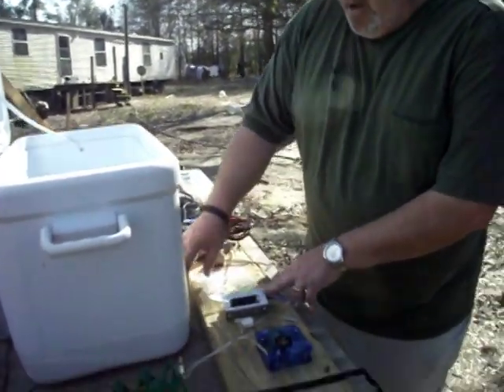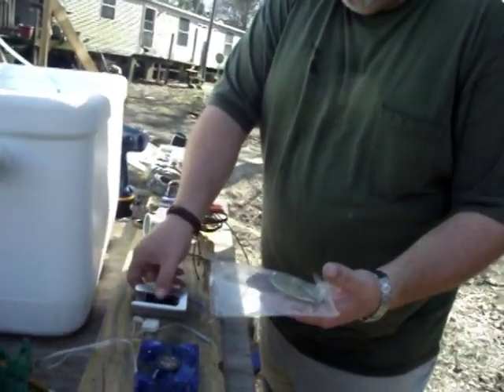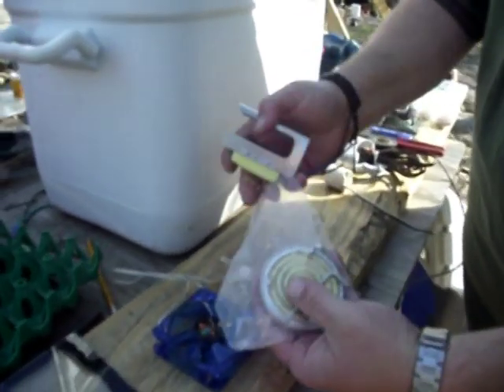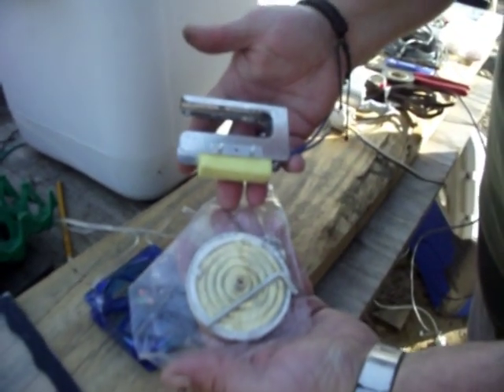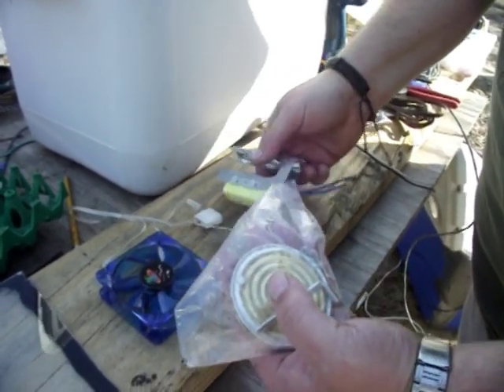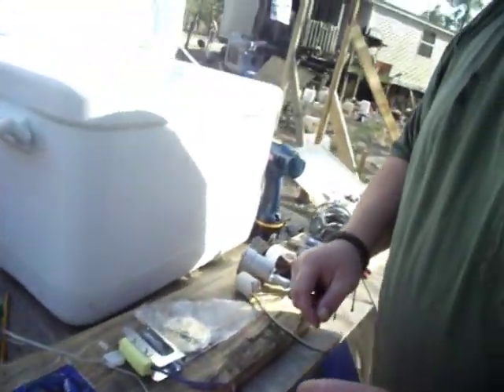We're going to be installing the GQF backup thermostat for their Sportsman. This is what it looks like whenever you get it, whenever it comes in the mail to you. We'll go over how we're going to put it together. This really holds a temperature well. A lot of folks use a water heater thermostat, but we'll cover that whenever we get to that point.